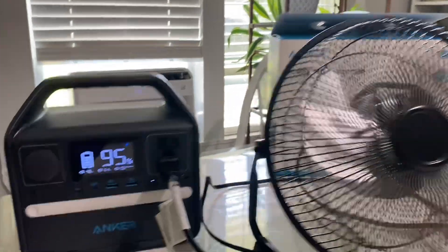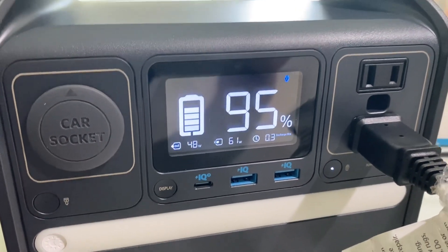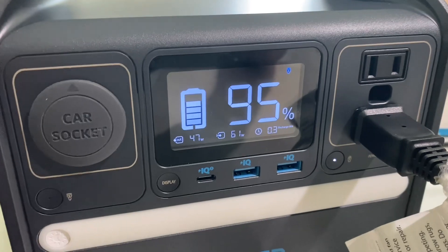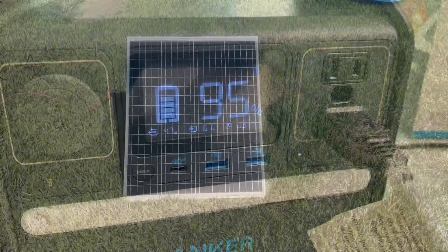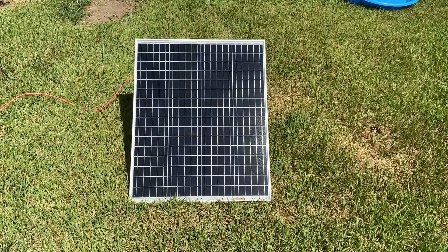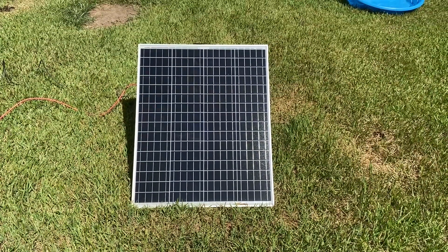The fan is going strong. We'll come back in a little bit and see if we can get some charge — we're at 95% now. Maybe in an hour we'll check and see if we've moved up. I'll show you the hookup I have out with the solar — it's just a 100-watt solar panel set out in the yard. We'll run it for about an hour and see how things go, and see if we can get any charge while running that fan at the same time.